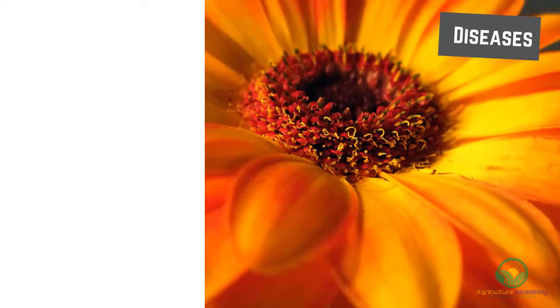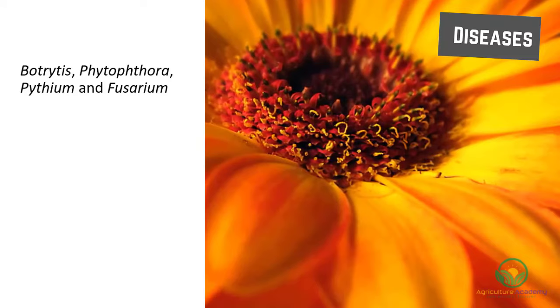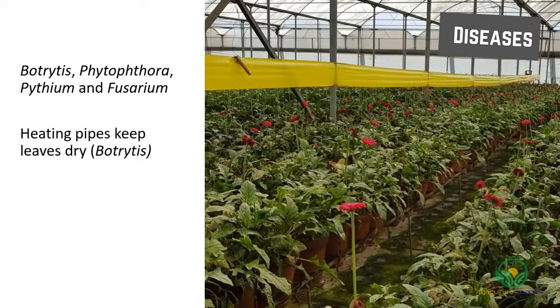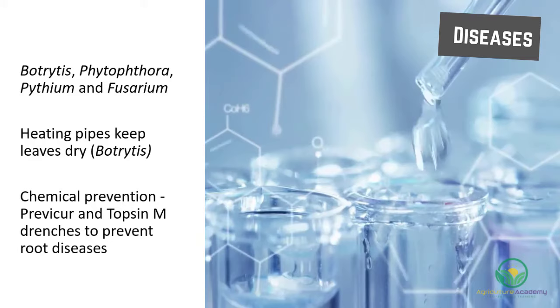Gerbera are susceptible to numerous diseases caused by organisms such as Botrytis, Phytophthora, Pythium, and Fusarium. Prevention can be done by using heating pipes to keep the leaves dry, which especially helps with Botrytis prevention. Chemical prevention can include the use of Prevacur and Topsin M drenches to prevent root diseases.